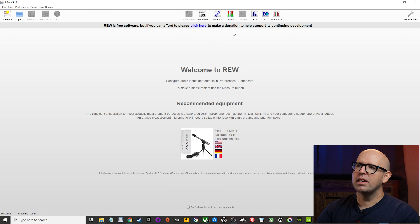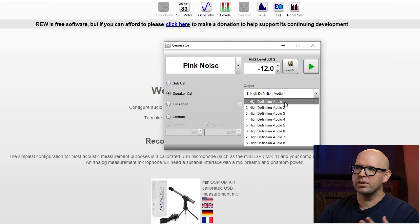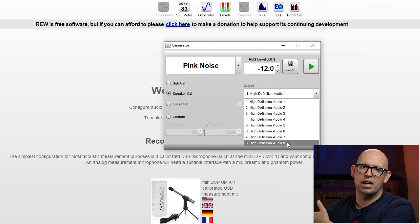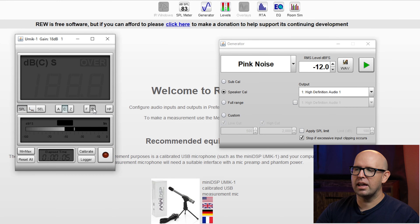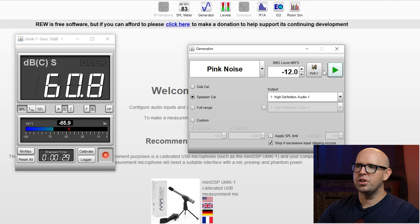The final step before taking your first measurement is to set the overall level in your receiver. Click on Generator in the dropdown, make sure Pink Noise is selected, RMS level is at -12, and it's set to Speaker. High-Definition Audio 1 is your left channel; Audio 2 is right, 3 is center, 4 is subs only, 5 and 6 are your back surround channels, and 7 and 8 are side left and side right surrounds. Select the SPL meter, make sure SPL is selected with C weighting and S for slow. Click Record, then click Play under the Generator and use your receiver's remote to adjust volume until the SPL meter reads 75 dB.